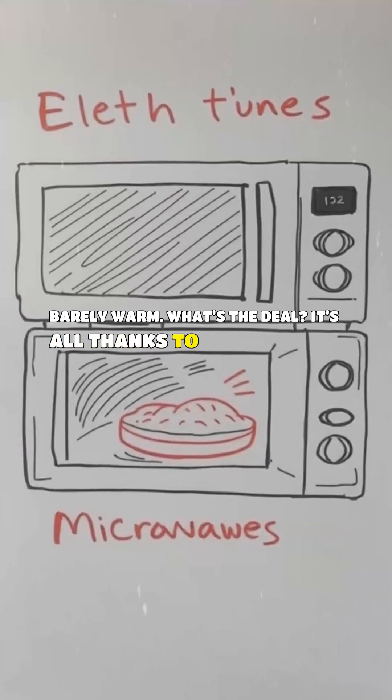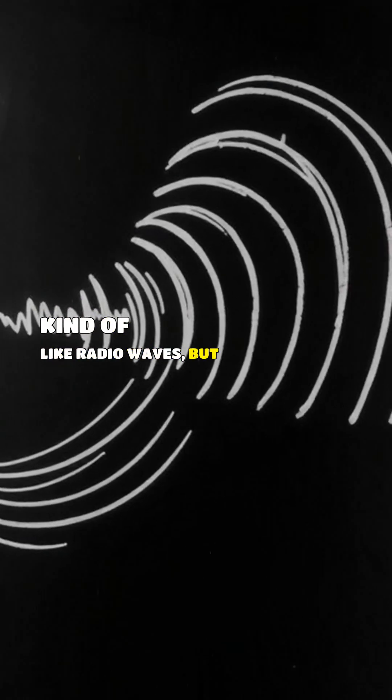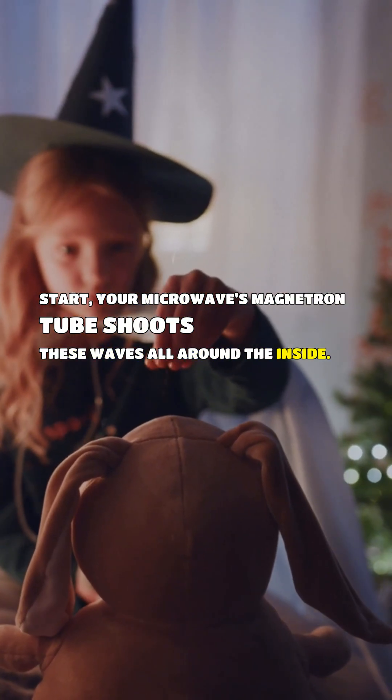It's all thanks to microwaves. These aren't like the heat from an oven — microwaves are a type of electromagnetic radiation, kind of like radio waves but with a different frequency. When you press start, your microwave's magnetron tube shoots these waves all around the inside.